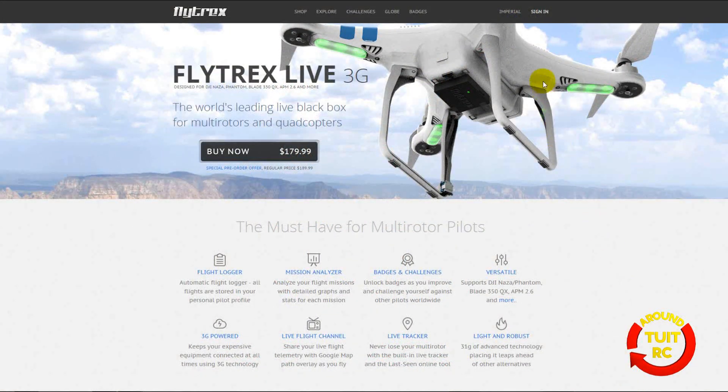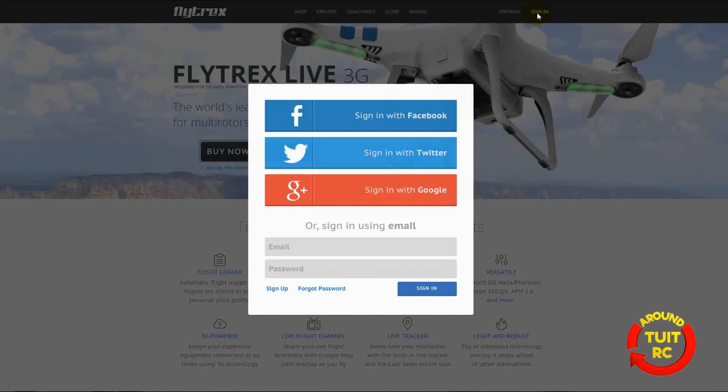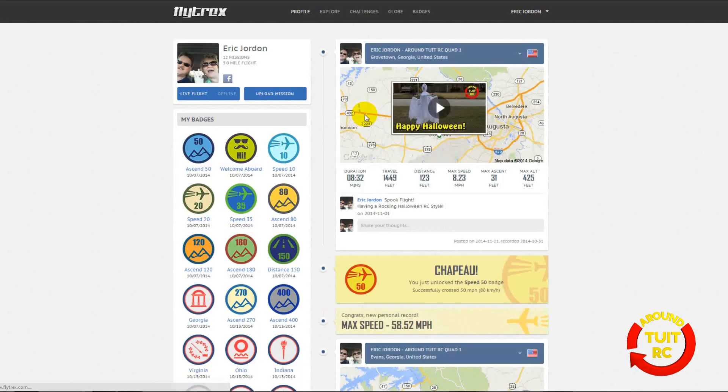I'm on the Flytrex website and I'm going to click the sign-in button. There are a number of different ways to sign in: Facebook, Twitter, Google, or using an email address. I prefer to sign in with Facebook. This is my profile page — you can see I've flown a total of 12 missions and flown 5 miles during those 12 missions. I also have a number of badges.